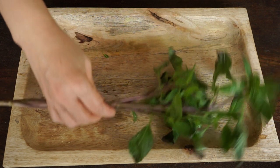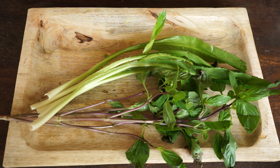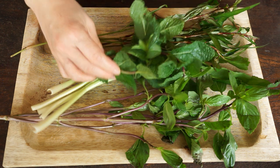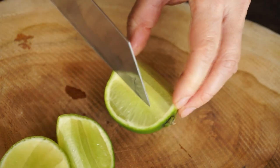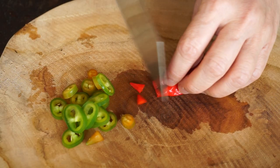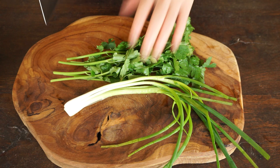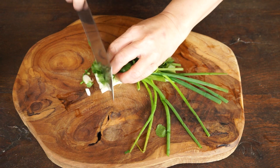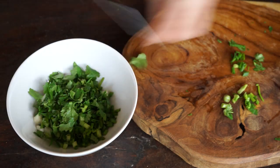Prepare the vegetable side dish. For the herbs, I have Thai basil, gogai, Vietnamese cilantro — also called pak peo in Laotian — and mint. Then cut a lemon in quarters, the hot chili, the spring onion, the cilantro, and the onion.